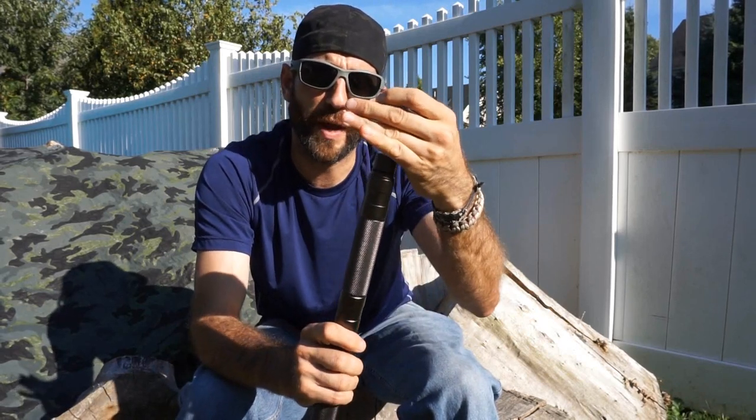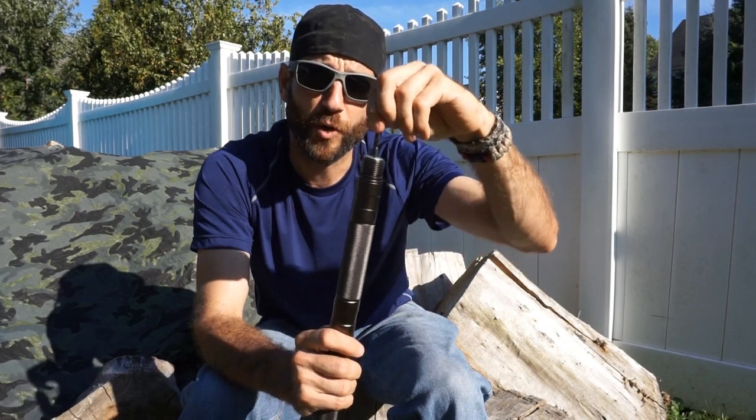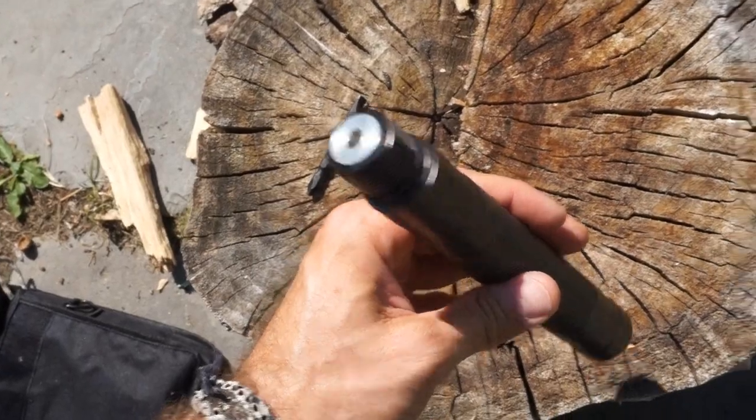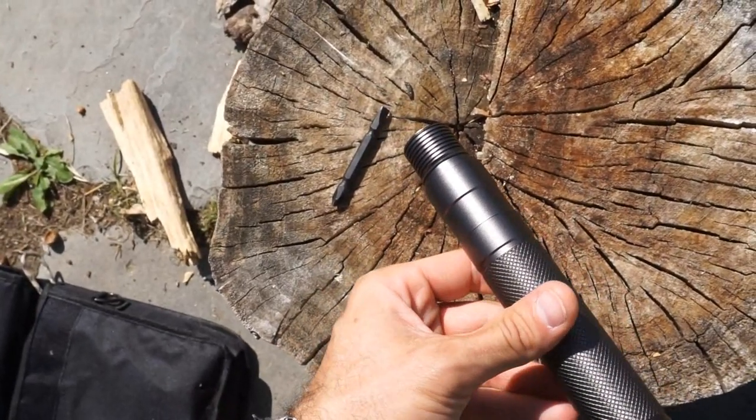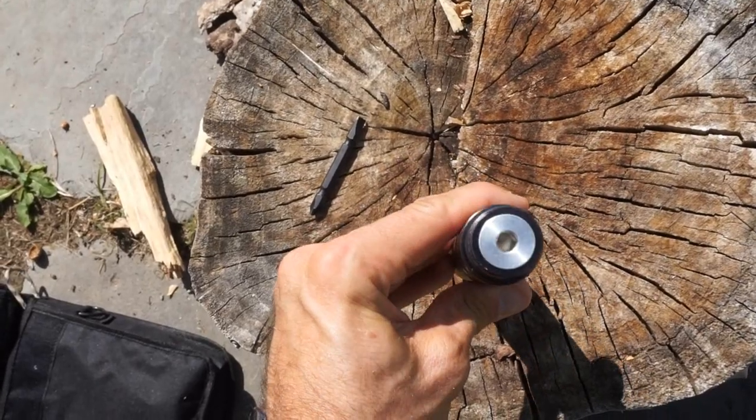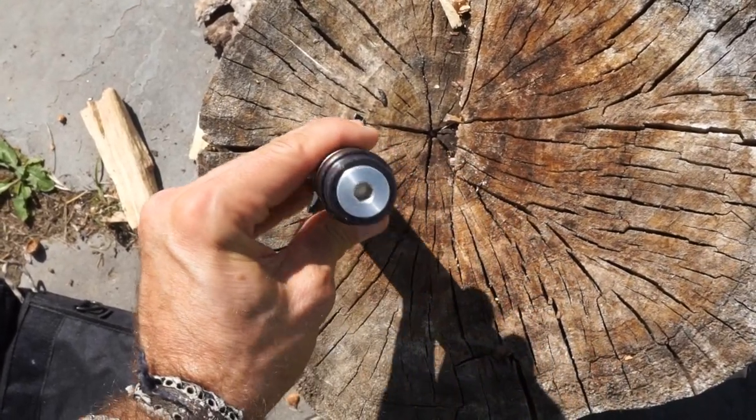Exposing this side here, you have your bit — this does have a driver on the inside. If you had multiple bits, this gives you a Phillips and also a flathead. You can put different bits in here. It's a little bit awkward where you end up with this super massive long handle, but you've got to remember this is a multi-tool — a jack of all trades, a master of none.